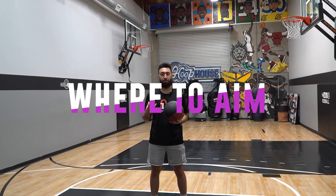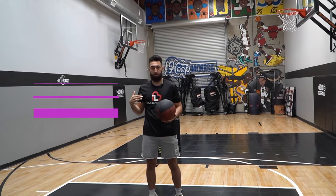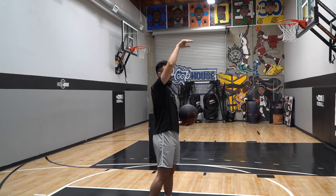Now let's talk about exactly where you need to aim. Some players like to look at the front of the rim and aim to shoot over those hooks, allowing that ball to fall in over the front of the rim. If that's where you want to aim, that is totally okay, but you have to make sure that you're getting good arc — you don't want to continue to hit the front, you want to make sure it gets over. How do we get good arc? Make sure that your elbow is right above your eyebrow when you get into your shot — you never want a push shot where your elbow drops below your eyebrow.